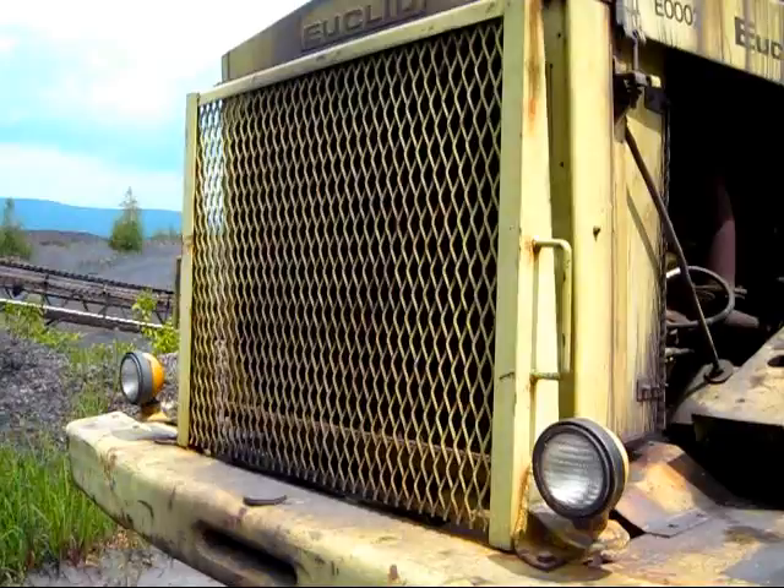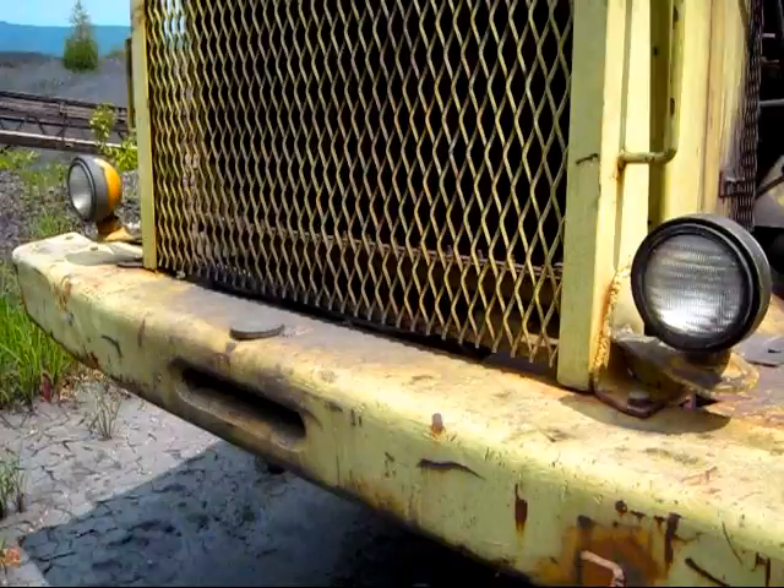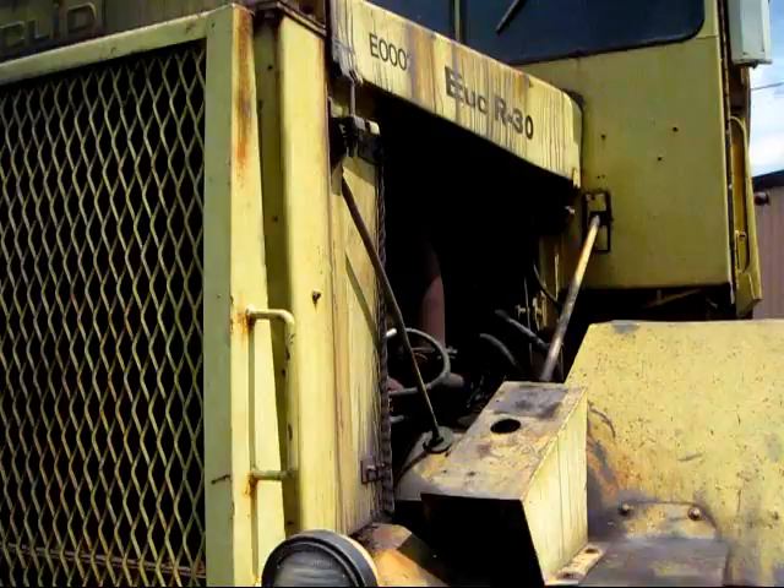On the front of this truck is a common design feature that you will find on almost all these old Euclid GM haulers. This is a front guard to protect the radiator, which is right behind it, from any rocks or falling debris. Also in the front, take note of the two round circular front headlights — a classic design on all these older Euclid haulers.